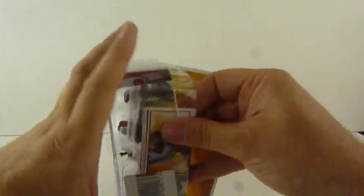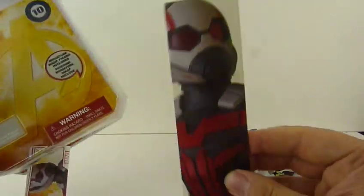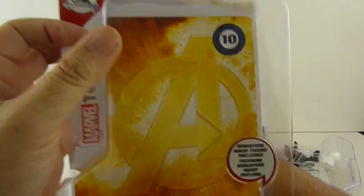Ta-da! And by the way it's got the Avengers logo on the back of the card there. There's a nice little bit of card artwork in there. Nice Avengers logo on the back.